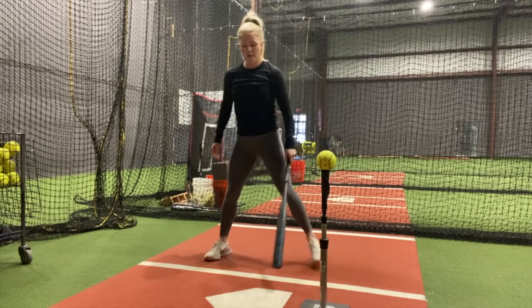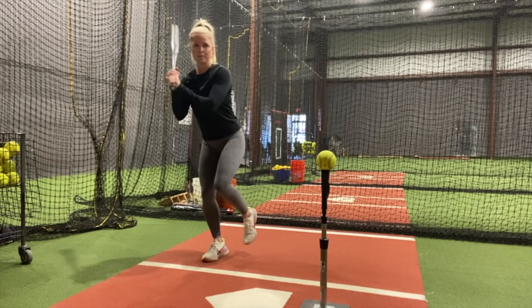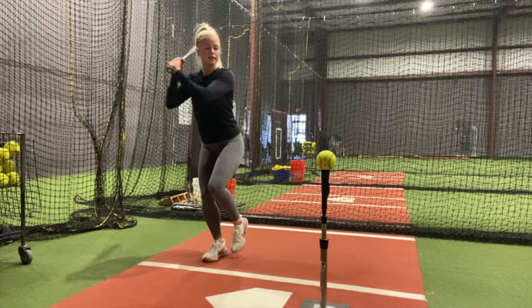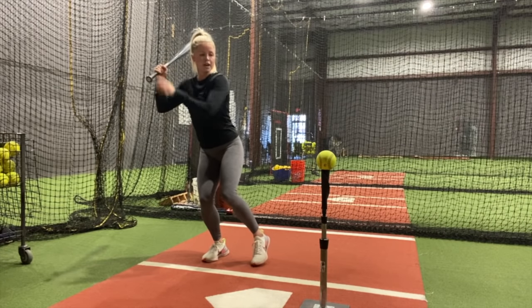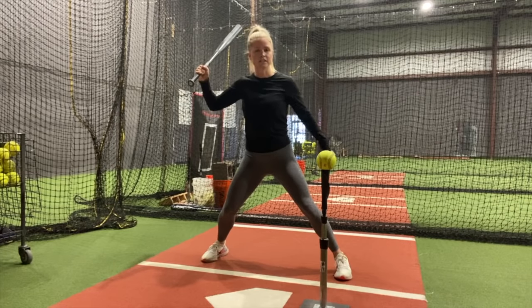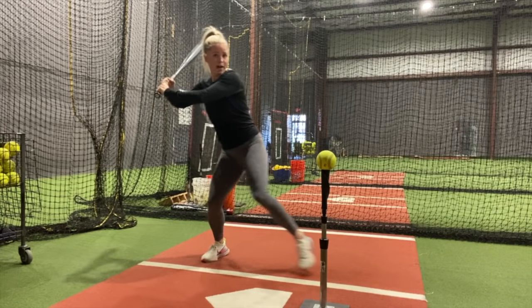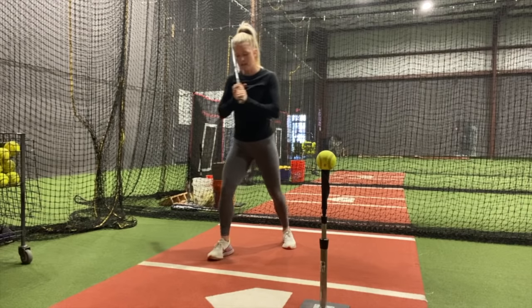For this next drill, you're going to go ahead and set up where you normally set up. You're going to go on your back leg, making sure that you really feel that weight stacked on that back leg. You're going to hold it for about two to three seconds. We're going to slowly go out with our front foot, making sure we can feel that weight in our back leg. As we step to swing, we want to make sure our hands are still separated from our body. What we don't want is — when we take our step — to have everything leap forward, have our hands move forward. We want to keep a lot of our weight in that back leg.